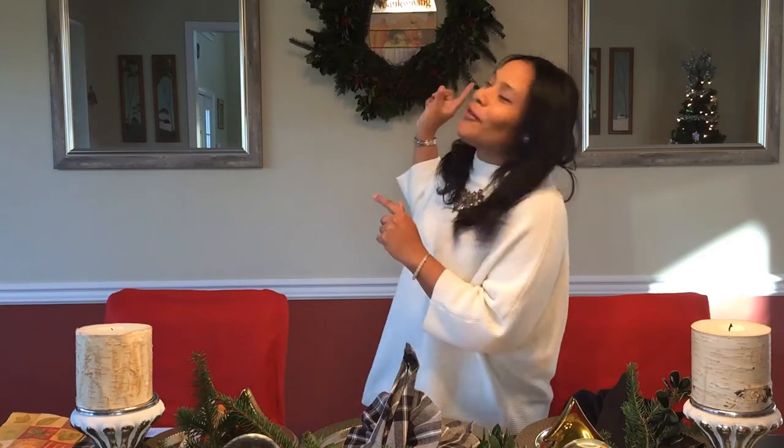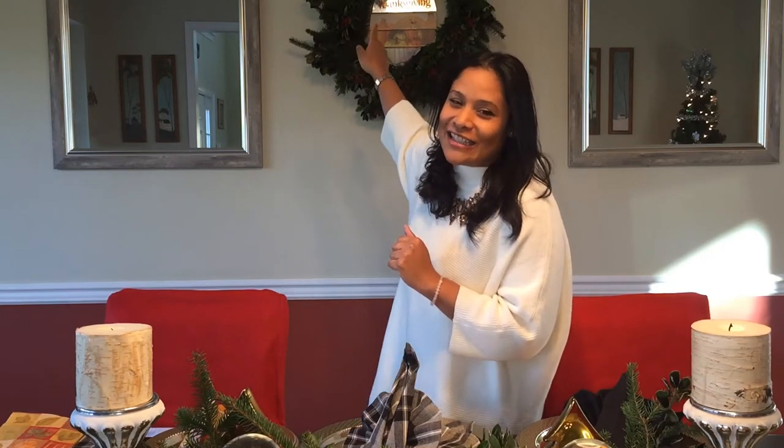Look at our beautiful wreath that we just made in our last video — it's still holding on. I'm just adding the Happy Thanksgiving sign in the center. So if you guys are going to be hosting Thanksgiving, or just enjoying yourself doing video calls like I have been doing for so many years from Puerto Rico, you can go ahead and decorate your table using these origamis that we're going to be making today.